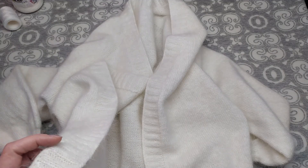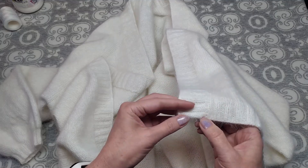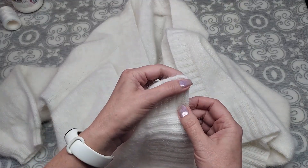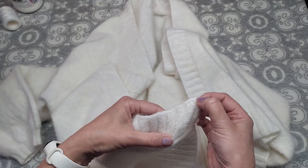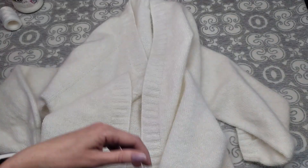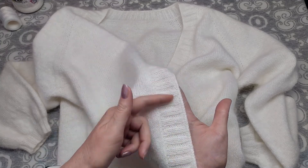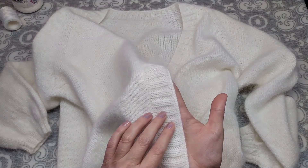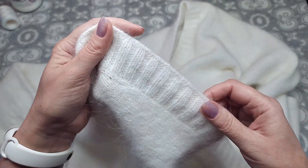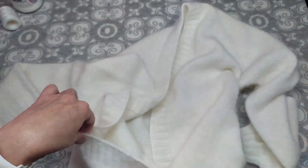Сразу формировала резинку в изнаночном ряду: с лицевой стороны — кромочная, 2 лицевые, 2 изнаночные и т.д. Провязала поворотными рядами 14 рядов резинки 2×2 и закрыла петли полым шнуром на 2 петли — попробовала сначала на 3, получилось грубовато, на 2 — хорошо.